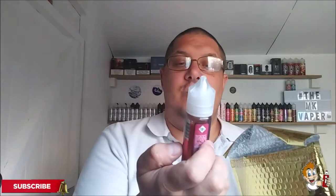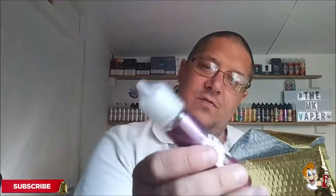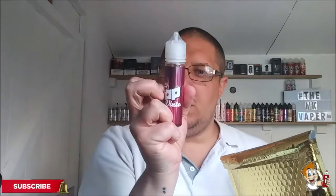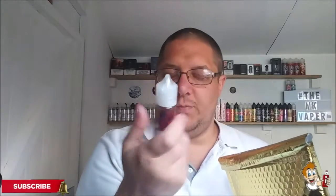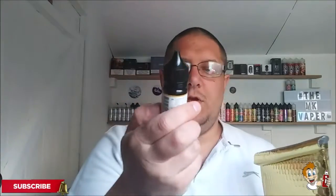Then we've got Dr. Pop Vimto — obviously a take on Vimto. That is an 80-20 liquid by Dr. Pop. Next one we've got is by Drip Hacks and it's Blood of the Vikings Rhubarb and Custard, 70-30 ratio. This might be a good little one — I'm looking forward to that one.